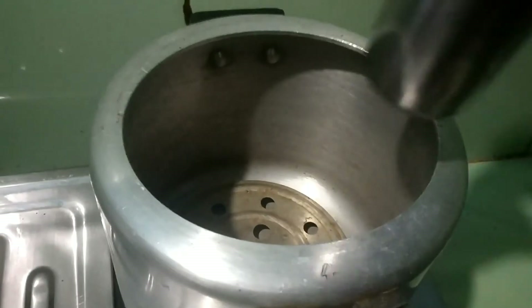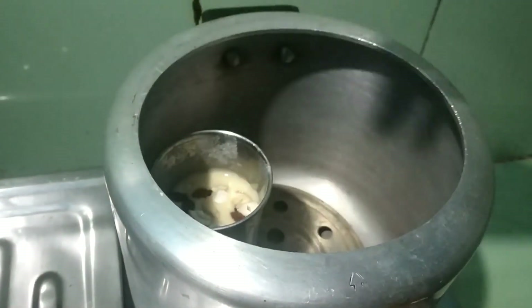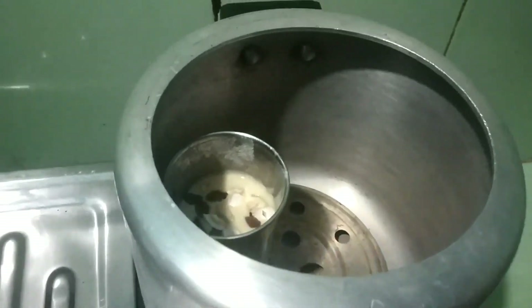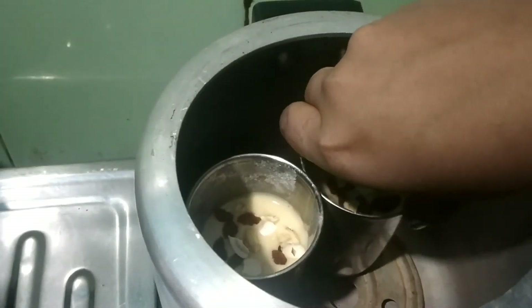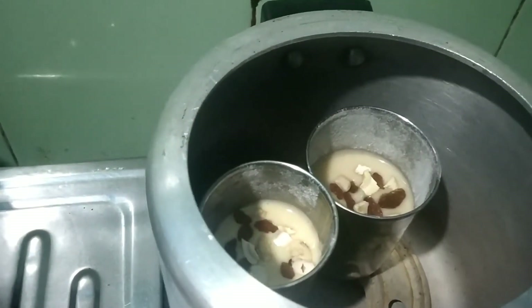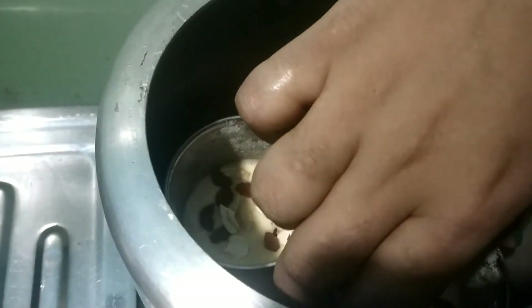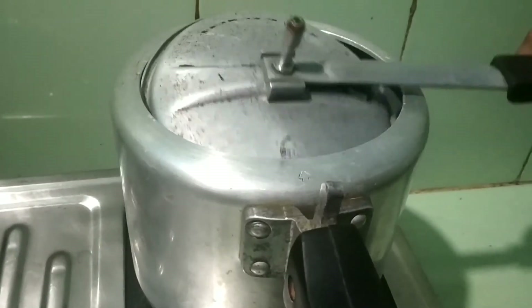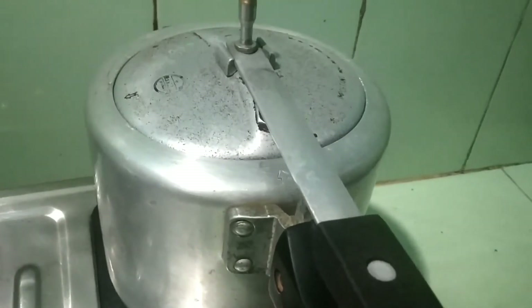The glass is so much warm. I am ready to go through. I put a cup of tea because of the tea.